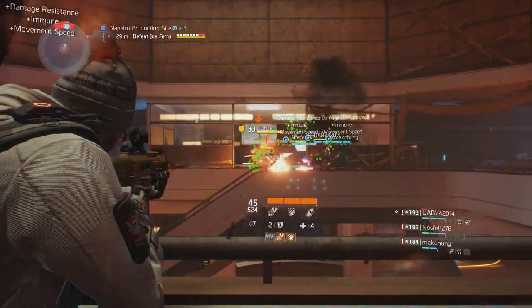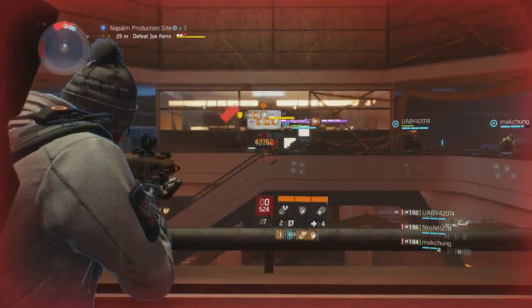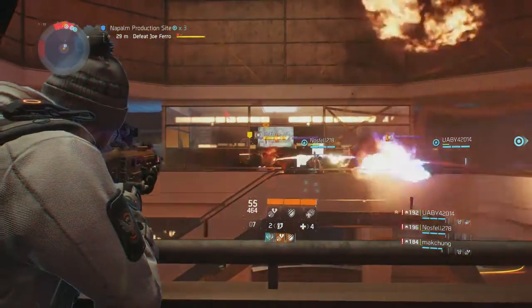In addition, don't be afraid to experiment with high magnification scopes, as this variant is quite stable and able to stay on target at extreme ranges.